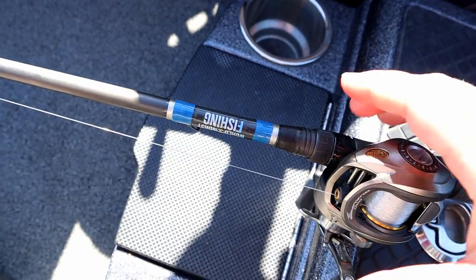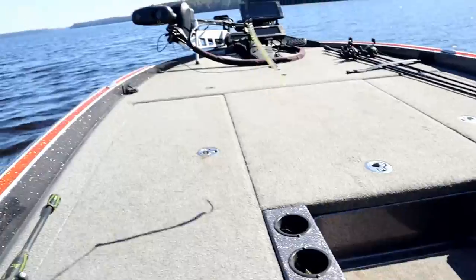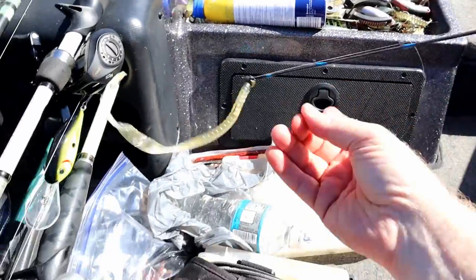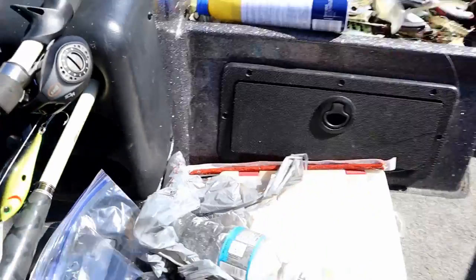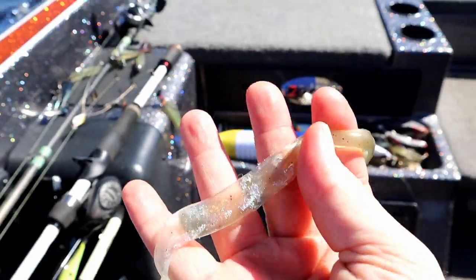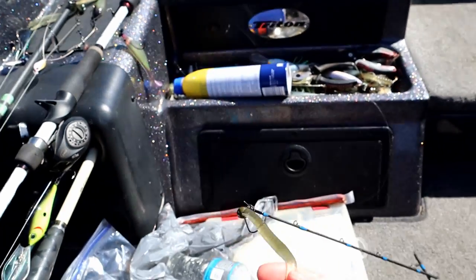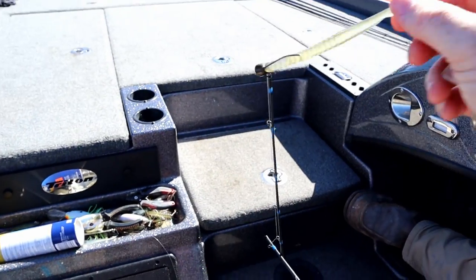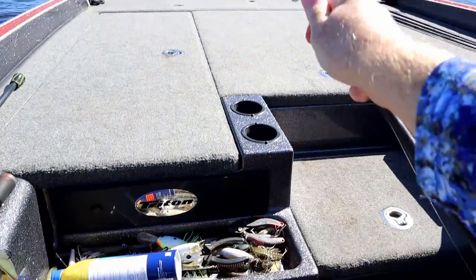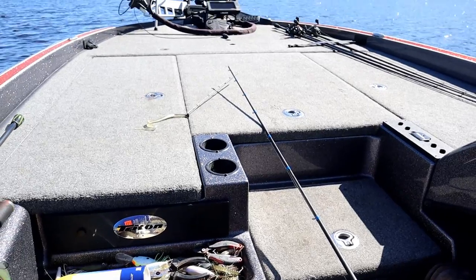Well, one of my rods that I built snapped. That's an MHX blank that I broke — I was throwing a shaky head with a hand pour shad color, got some foil in the tail, and I got absolutely thumped on it. Made another cast and the rod snapped on the cast. Just means I need to build another one.